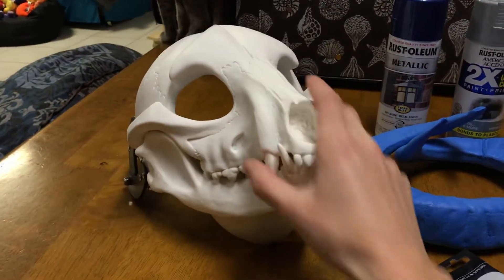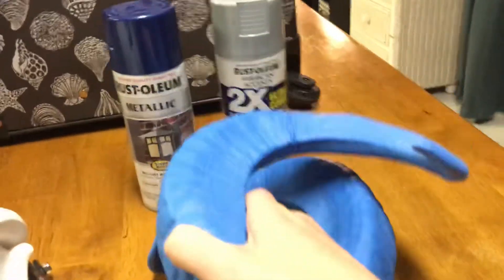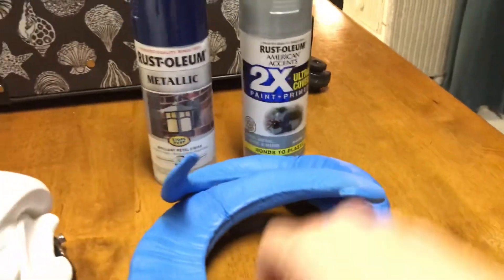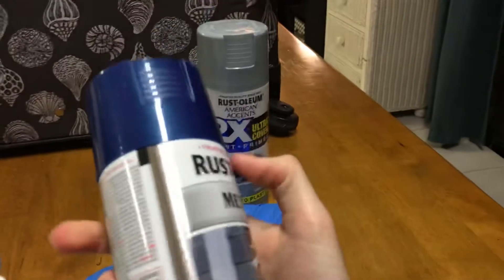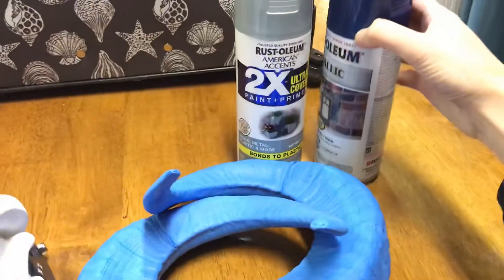I'm super happy with how this turned out. But these horns were a little bit too light of a blue than I thought they were going to be. So they're going to go like a dark blue shiny metallic. You'll probably see some process videos on that throughout the week.